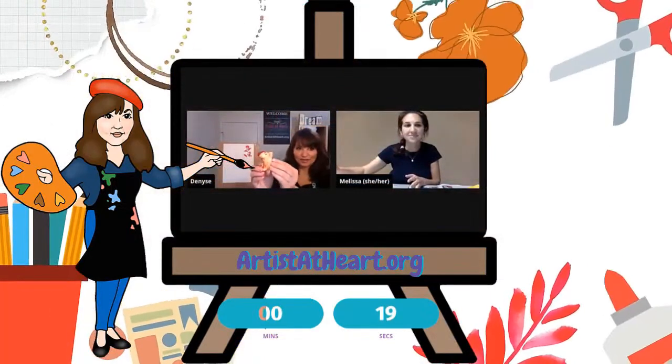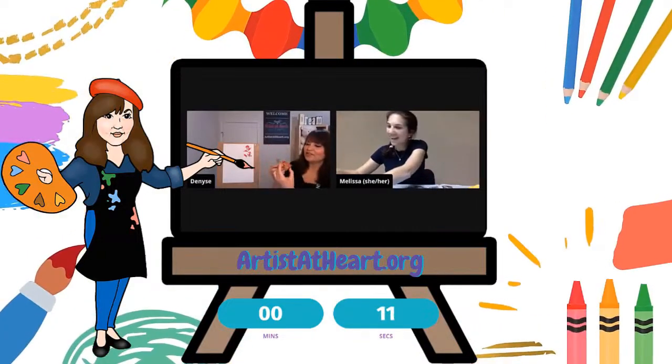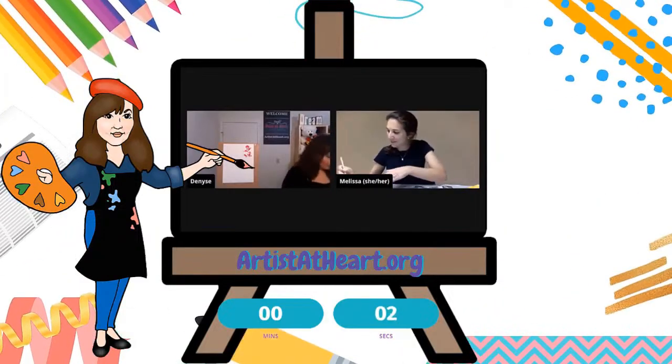I thought it was almost looking like a butterfly, but I thought it would be cool — I had an apple today, so I saved the core. I wasn't sure if it would work or not, but I thought I'd give it a try. I really like that you're reusing material that may not seem to have a purpose and might have otherwise been thrown out.